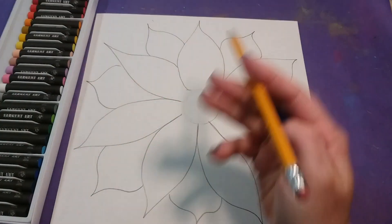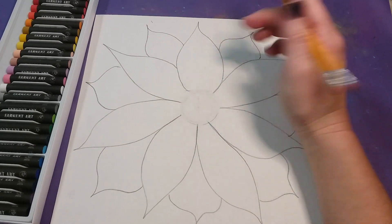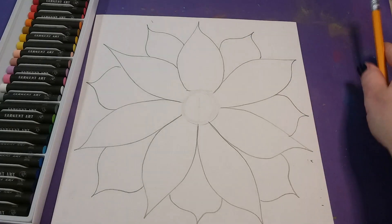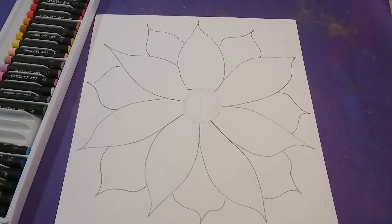You're going to decide whether or not you're going to make your flower with warm or cool colors. I'm going to do mine with warm colors, which means the center of my flower is going to be cool colors, and the outside around my flower is also going to be cool colors to help the flower stand out.